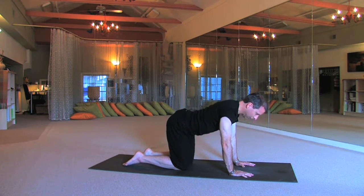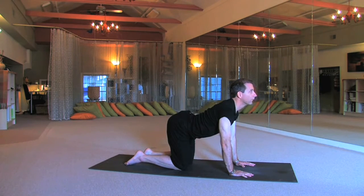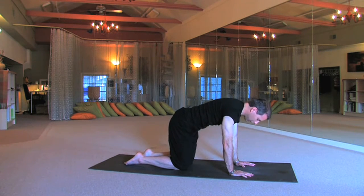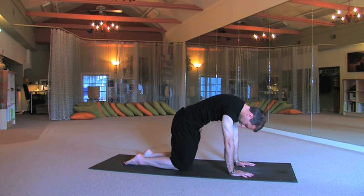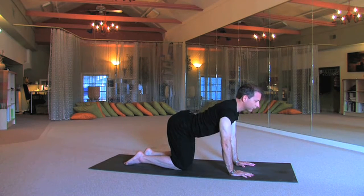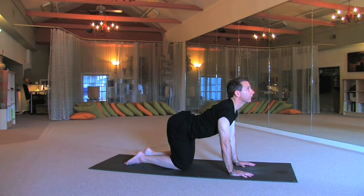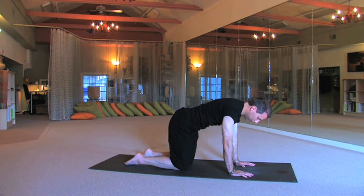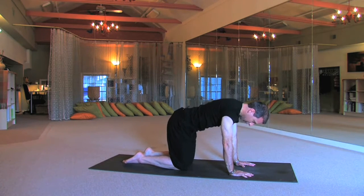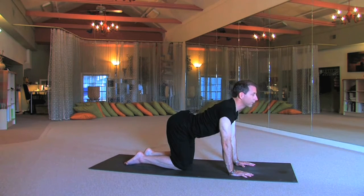Inhale, looking up, spread the sits bones. Exhale, round, tuck and squeeze — squeezing your abs. Looking up, inhale. And exhale. Inhale, looking up. And exhale.